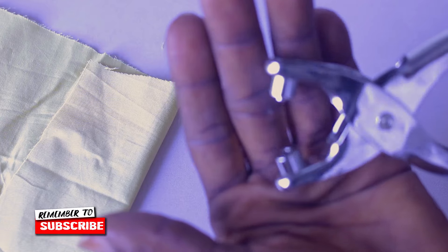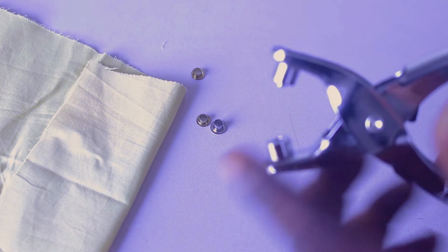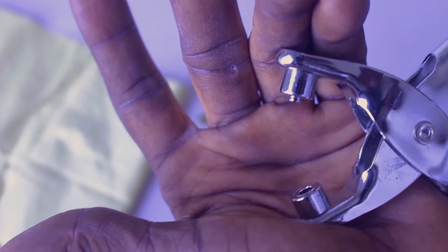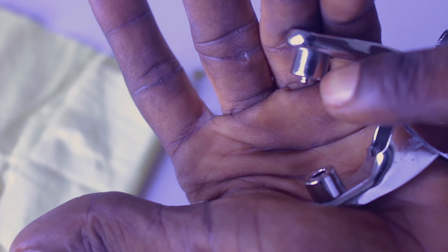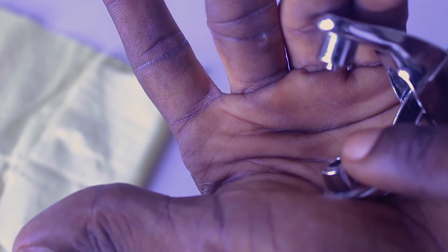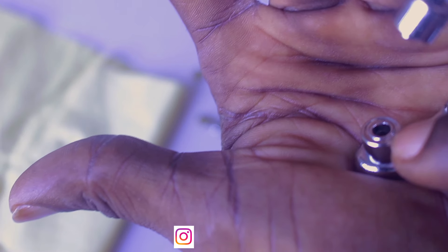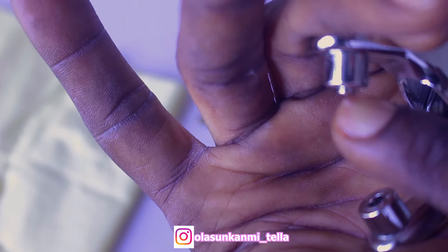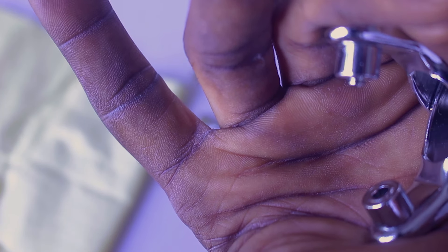I want you guys to pay close attention to this. When you look at the mount, these two sides — you can see that this one has a huge side, it has like a pin around the side here, and this other side is flat. You can see this side is flat and this one has a little bit of bump at the side.